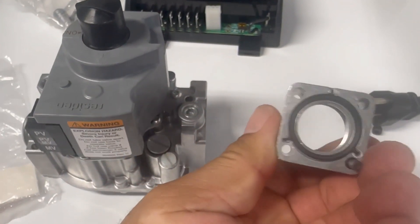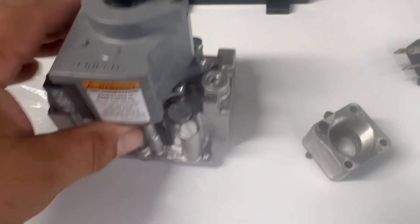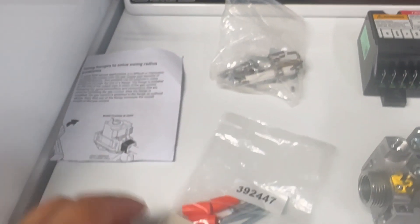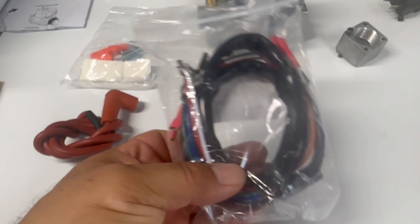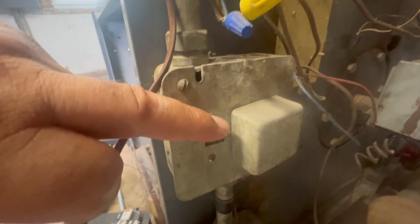The adapter converts half-inch to three-quarter pipe, which is very important. We also have the kit for the spark and sensor, additional screws, the spark cable, and the wires that go from the gas valve to the ignition module. Instructions are included with everything you need to know.